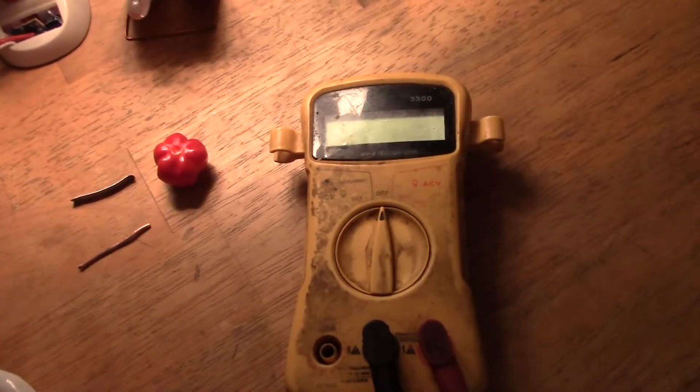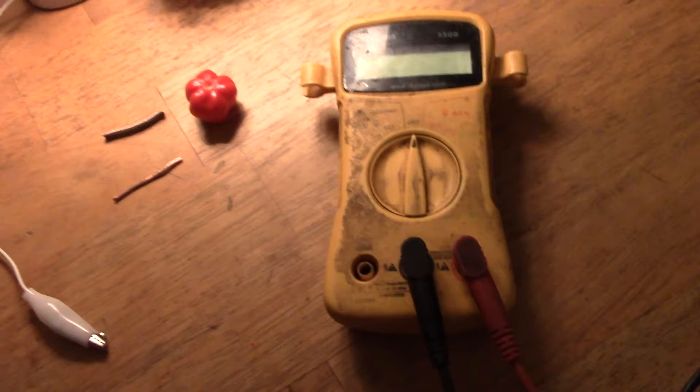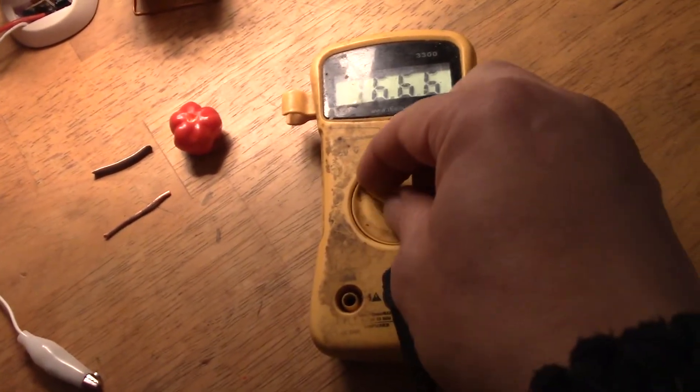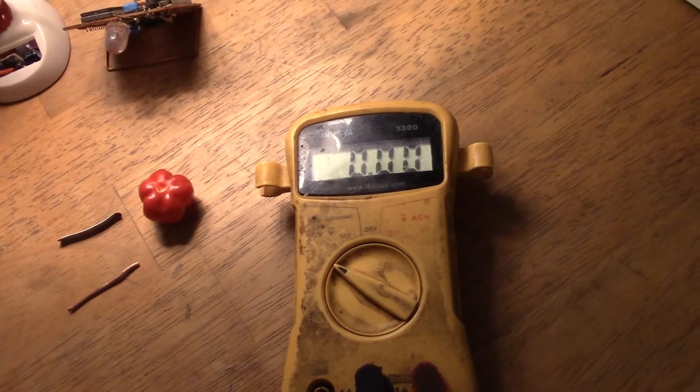Speaking of long runners, this Innova 3200m of mine has been running for 10 years on the same 9V battery. It still hasn't got the low voltage warning or anything on it — it's just kept on going.